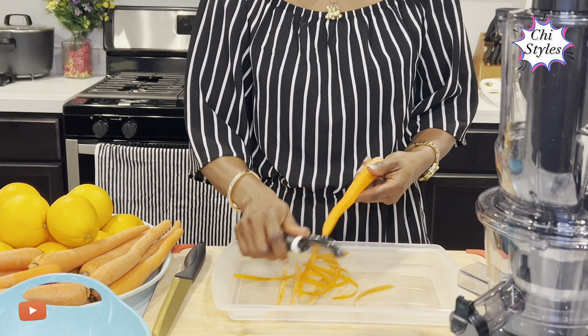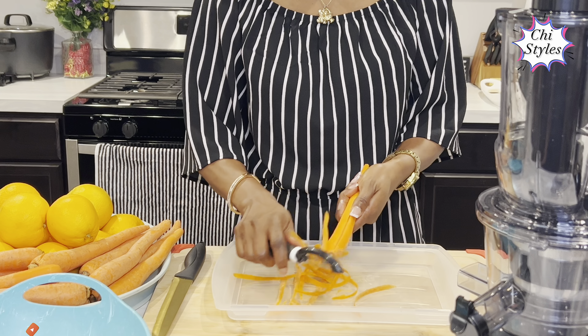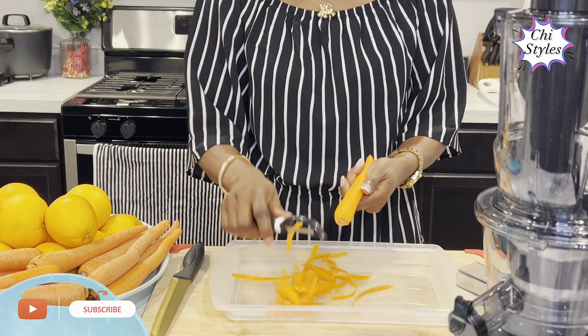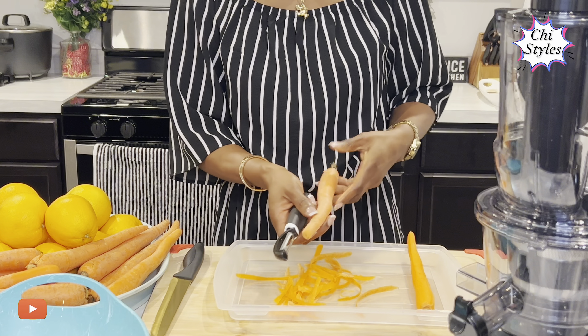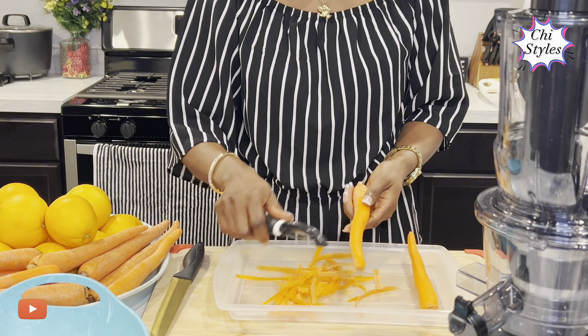I have done that, and also ensure to wash your fruits and vegetables before you start juicing. I've also done that, my lovely friends.